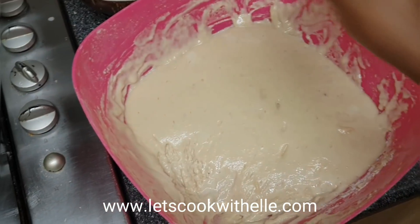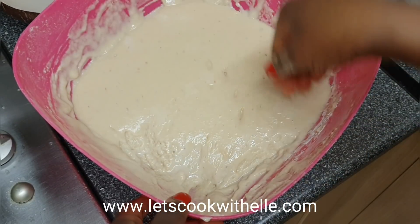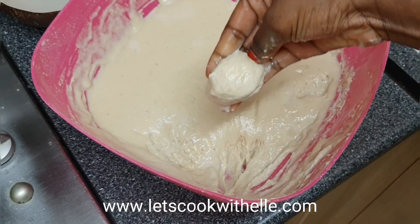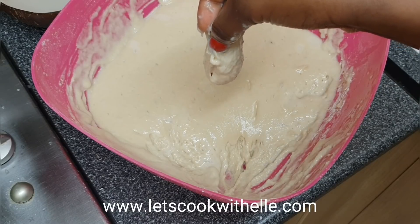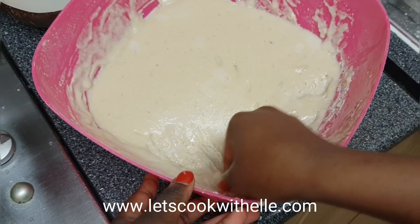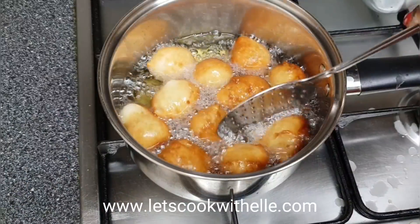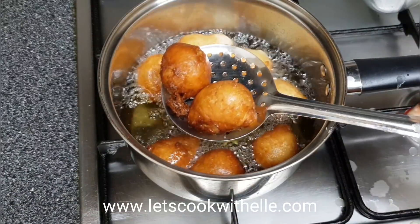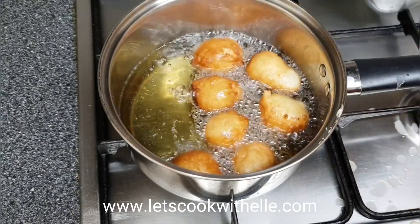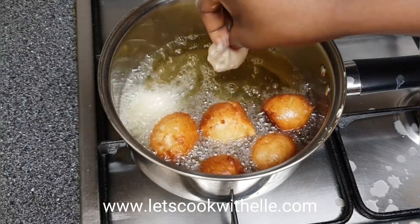The trick to making them round takes practice, but you basically do it like this — and then use your thumb to push it down. Make sure your hand and fingers are wet so the batter slips off easily. See that? That's what you do. You just keep repeating the process for the rest of them until it's done.